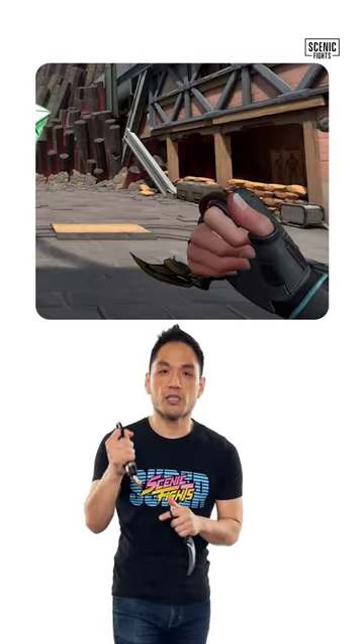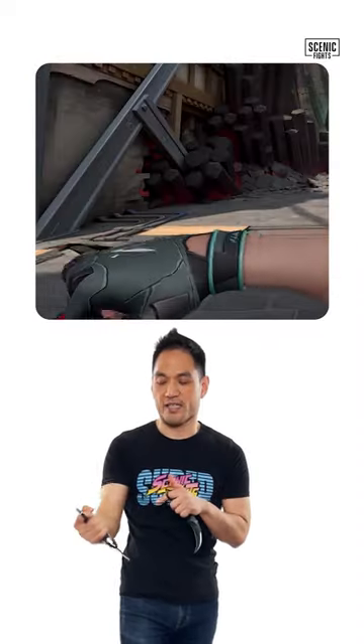What are the cons of the Karambit? One, because it is curved, the knife blade length is really much shorter than it should be. Number two, not really good as a stabbing knife — really much better as a slashing knife.